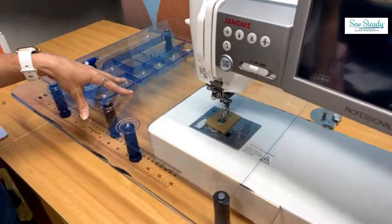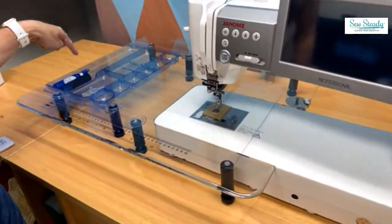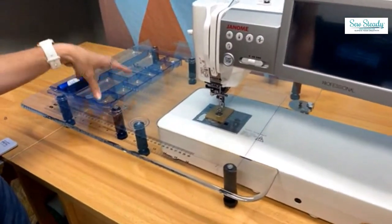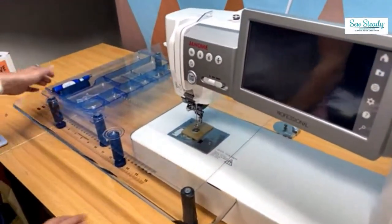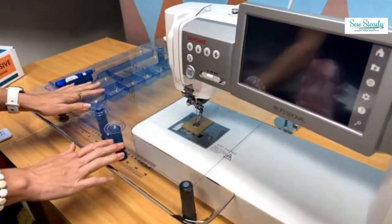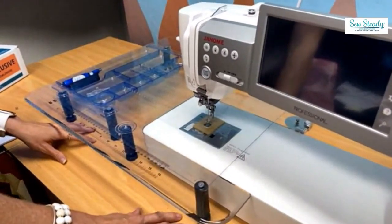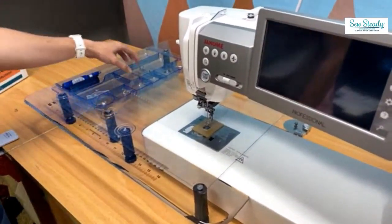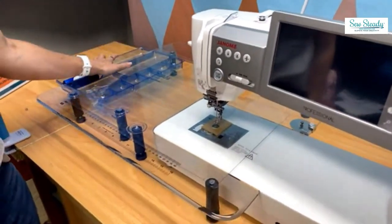Why did we create our clear advantage glider? Because we have a lot of people that love using our So Steady tables for exactly what you can see right here — being able to see through the table to get the tools they wanted to access underneath. This glider will allow you to see through your table, grab the quilt squares you've organized underneath, and quickly grab the tools in your drawer because you know exactly where they are.